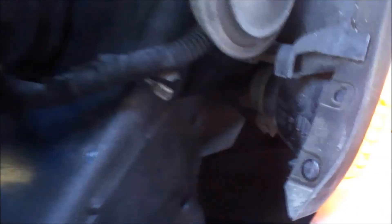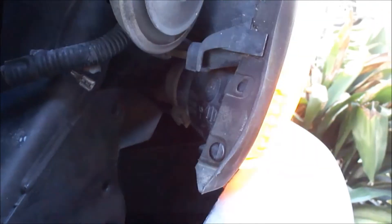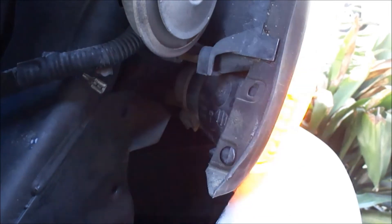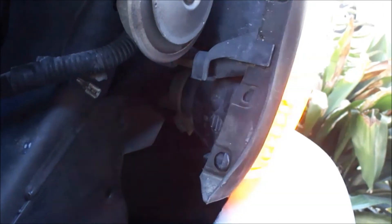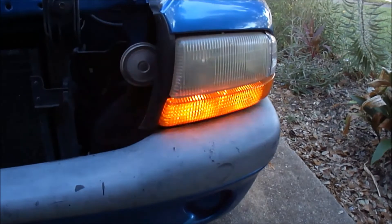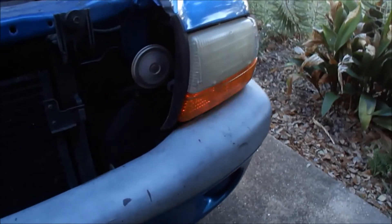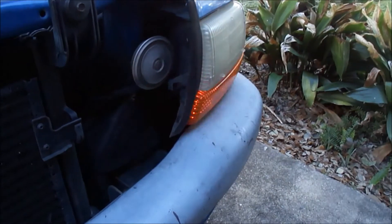It's back in place — just fiddle around with it and it'll finally seat, then twist it back and it locks in place. You can now see that both bulbs are burning on the four-way test.